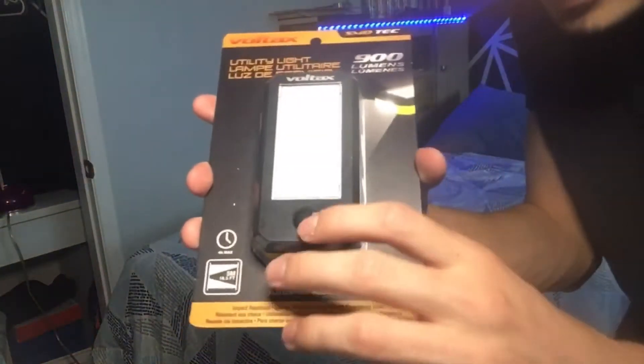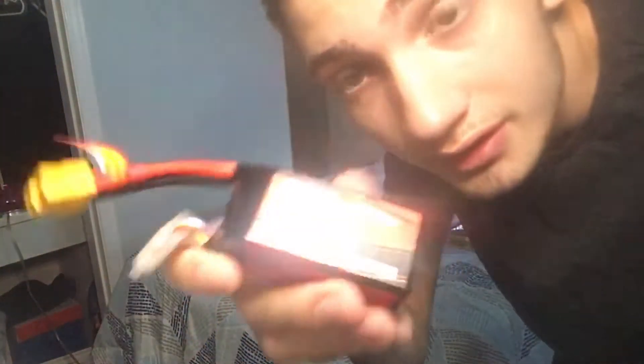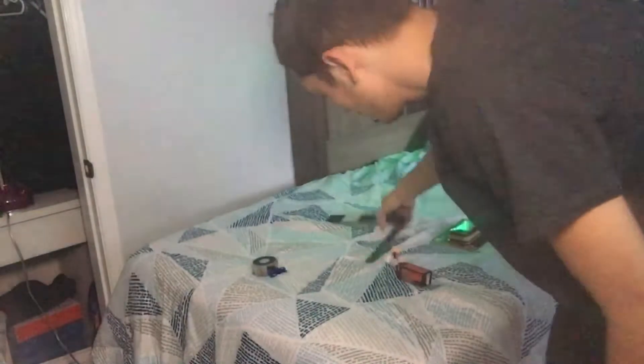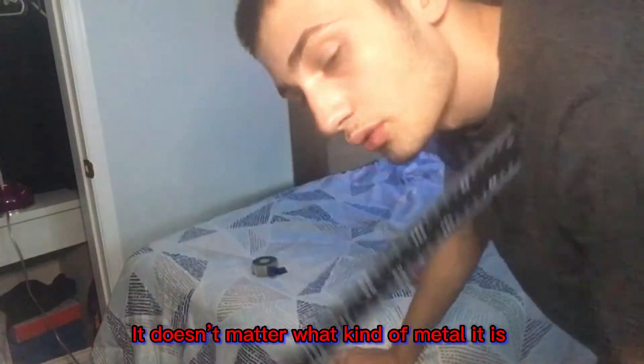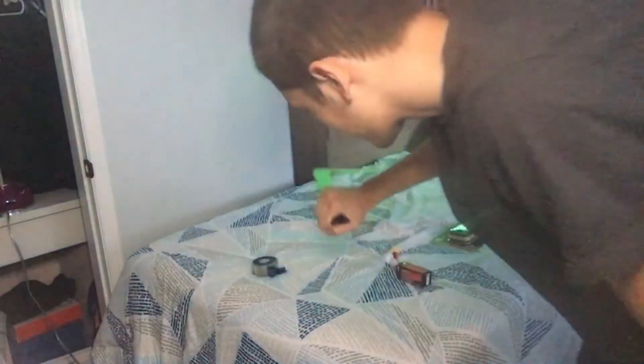For resources, you're going to need this flashlight — you really only need it for this button. You're going to need a LiPo battery; this one's 14.8 volts. You're going to need a metal — I think this is aluminum — an aluminum square. Basically, I'm just going to take this, wrap it around my hand, cut this part off, and that's going to be like the holder.